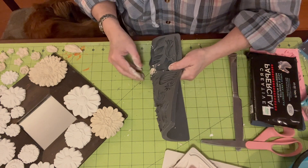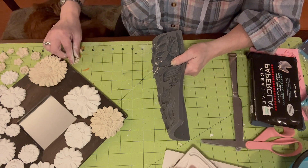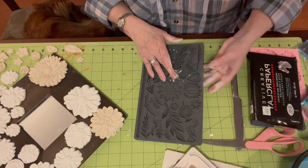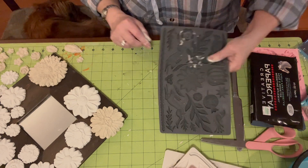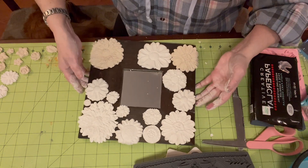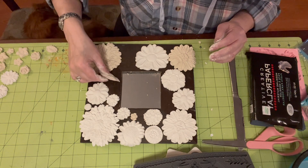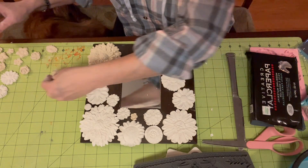And then we need to wait for them to dry up a little bit, because if you go over it with paint now, without letting it get a little firm, it just takes all the detail out of the flower. So we need to give it some time, and I want to be able to go on top with some things also.